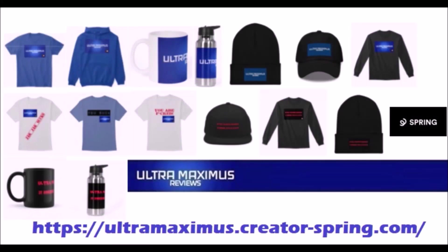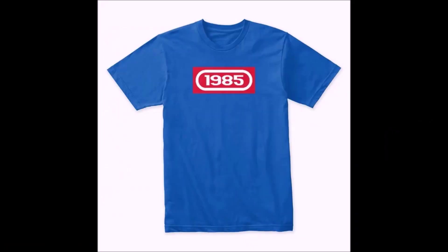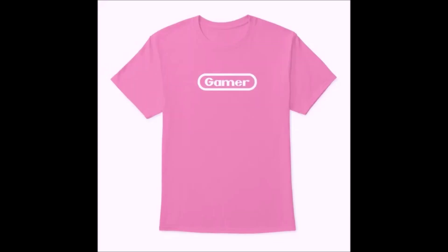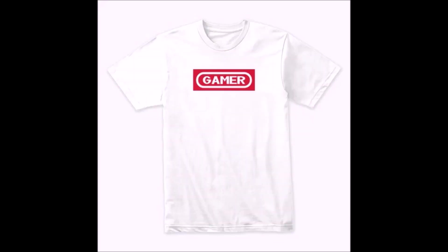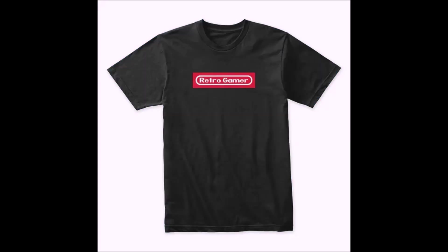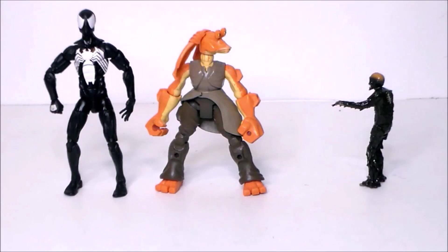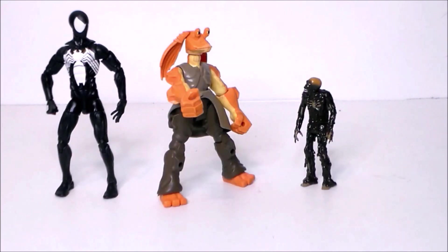Help support the channel by shopping the Ultra Maximus merchandise store. You'll find great retro gaming parody shirts like Retro Gamer 1985, Gamer Retro, all styled like Sega, Nintendo, and so much more. Link down below.